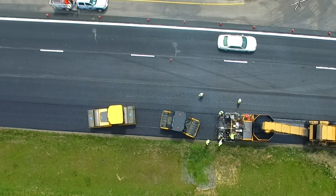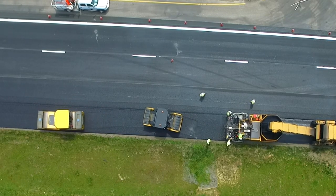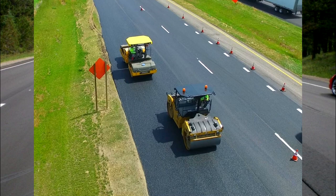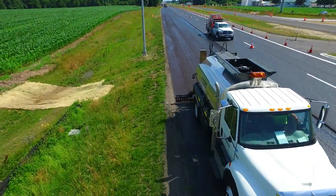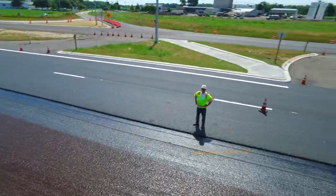The roller on the unconfined joint overhangs the mat by about six inches, achieving optimal compaction. As they approach the paver, the position of the front roller adjacent to the longitudinal joint can easily be seen. Always remember, a durable longitudinal joint starts with a good application of tack along the existing longitudinal joint.